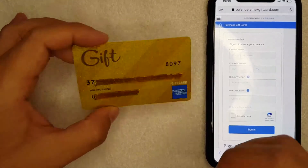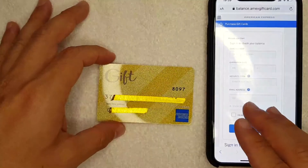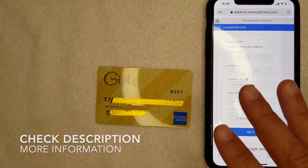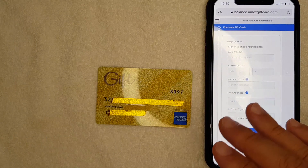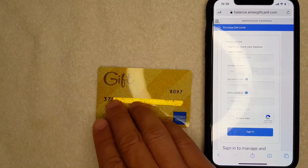Hey, welcome back guys. Today on this video we're talking about Amex gift cards, and more specifically I'm going to answer a question I've been getting a lot lately: how do you check your Amex gift card balance? It's going to be a really quick video — not a lot of steps involved. Be sure to stick around to the end because I'm going to go over some important information that can help prevent frauds and scams from losing the money on your Amex gift card.